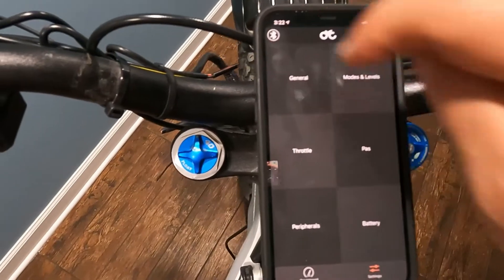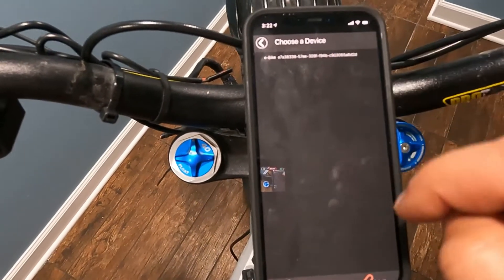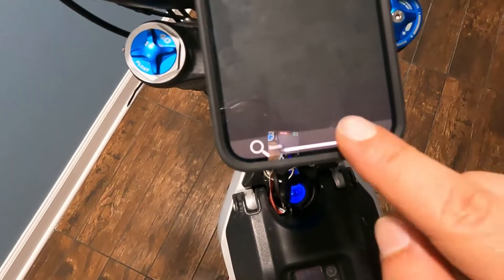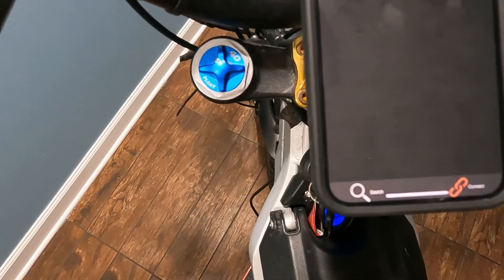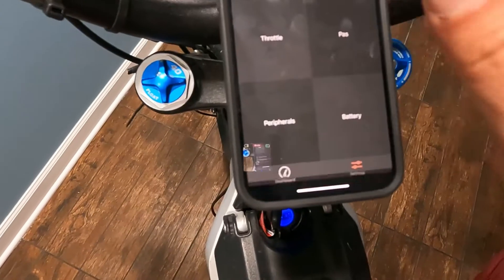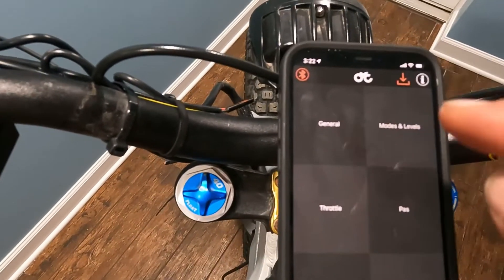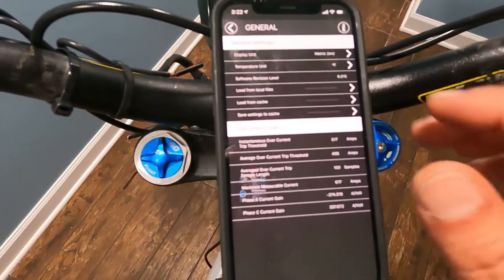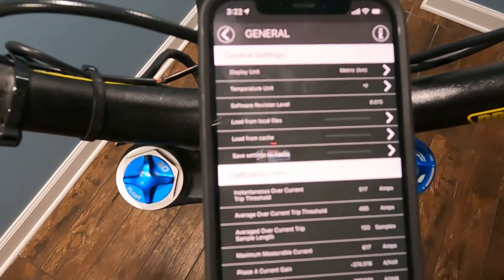Once the app is open, choose the Bluetooth icon, select your bike, and hit connect. Once it's connected, you can see the Bluetooth icon — it's been highlighted — which means you have a secure connection. Go to General, and this is where you're going to load your parameters. Select 'Load from local files.'